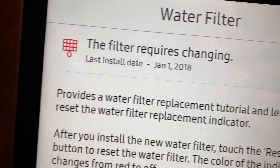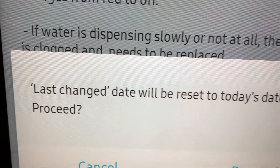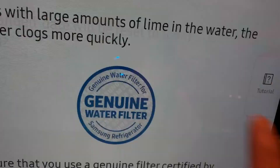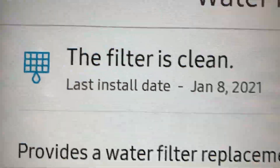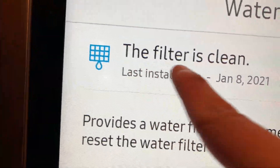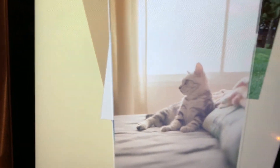Once it says the filter requires changing, go ahead and hit the reset button. It will ask if you're sure — hit the proceed button. There it is — it confirms the filter is reset, which means the filter is clean and you're ready to go.